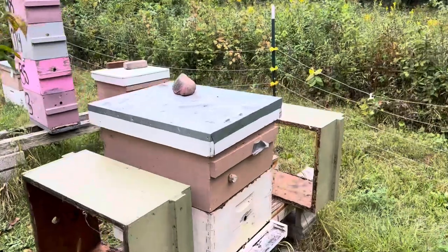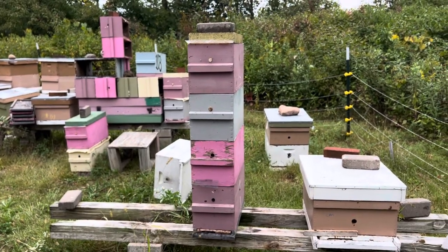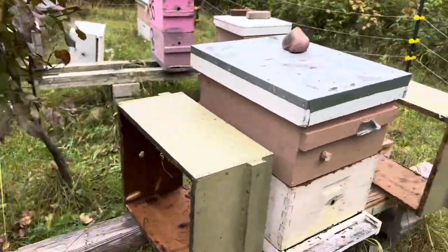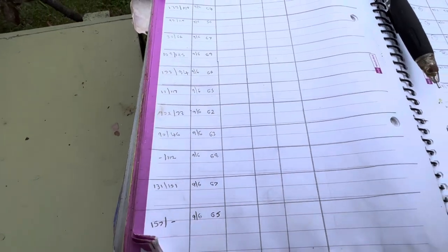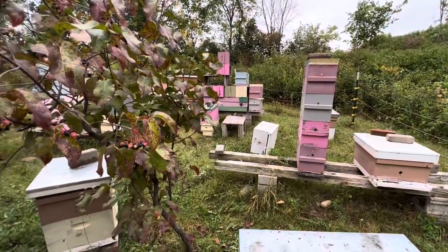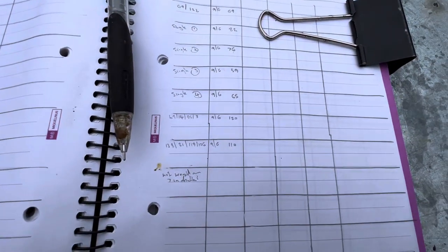In order to start that process, the first thing to do is assess what you've got. So I went through and weighed all the five-over-fives and the five-over-five-over-fives — which is a stupid configuration, it's really hard to pick up — and the singles. The five-over-fives ranged mostly in the mid-60s, which is 10 pounds heavier than the ones I have at home. That makes sense because this is a better yard from the point of view of forage. The five-over-five-over-fives — a ridiculous combination — one of those was 120, one was 110.